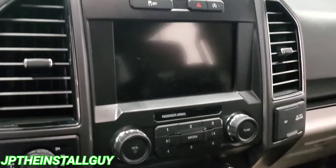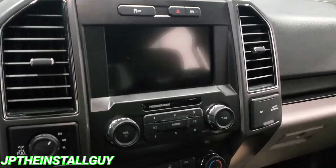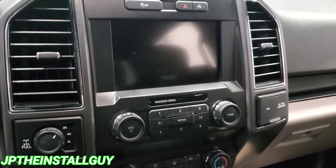What's up y'all? Y'all know who it is, y'all know what it is. Your boy JP comes out with another how-to. Today we have a 2019 Ford F-150 and I am going to be hooking up an LLC, but I want to show you how to take your radio out.